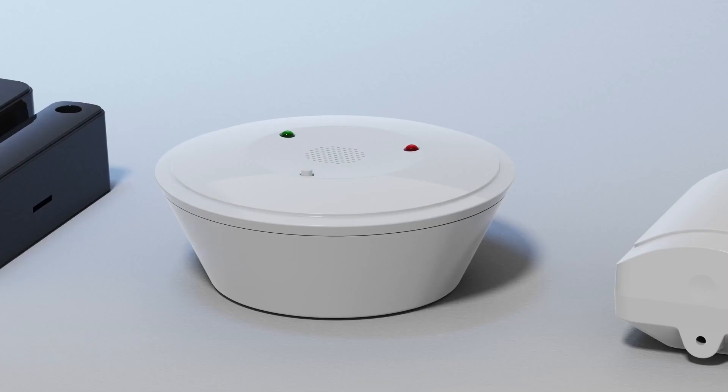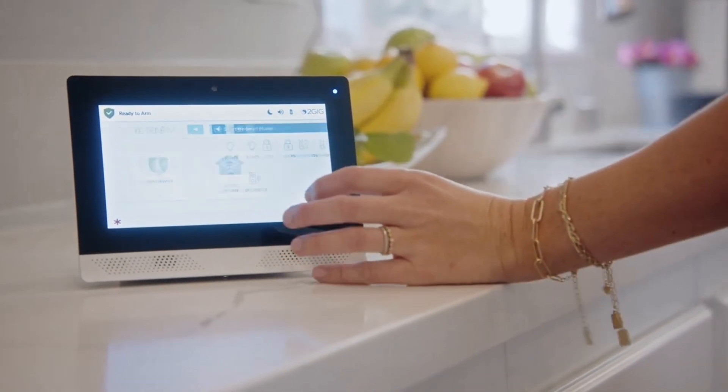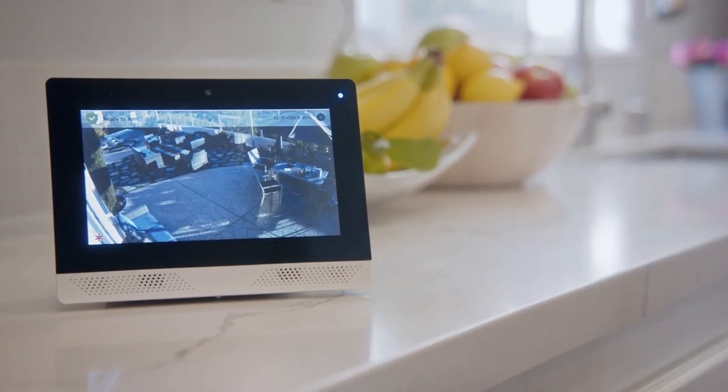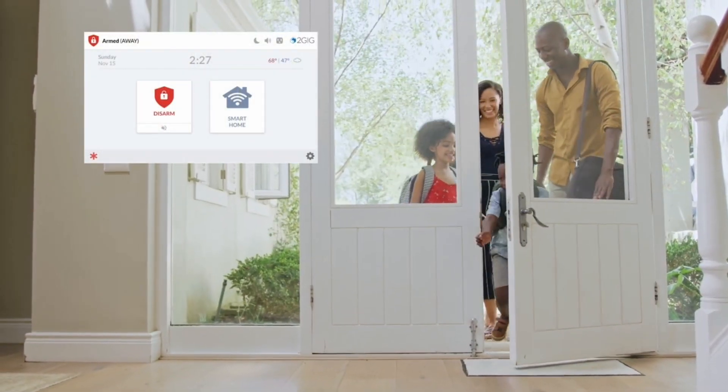Enter the 2GIG E-Plus extended sensors. These aren't just longer range sensors to reach new doors on your property — they're an entire new solution to reach new customers that have previously been left behind. You can finally bring the affordable and cutting-edge 2GIG ecosystem to a whole new set of clients looking for more powerful and longer range alarm systems.